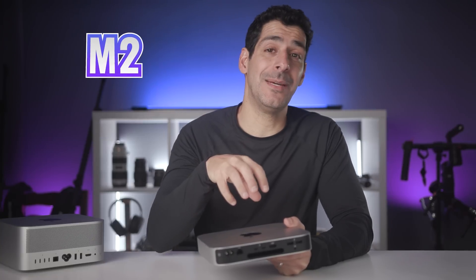What if I told you that there are 10 reasons to buy the M2 Mac Mini, but two reasons to maybe avoid it?